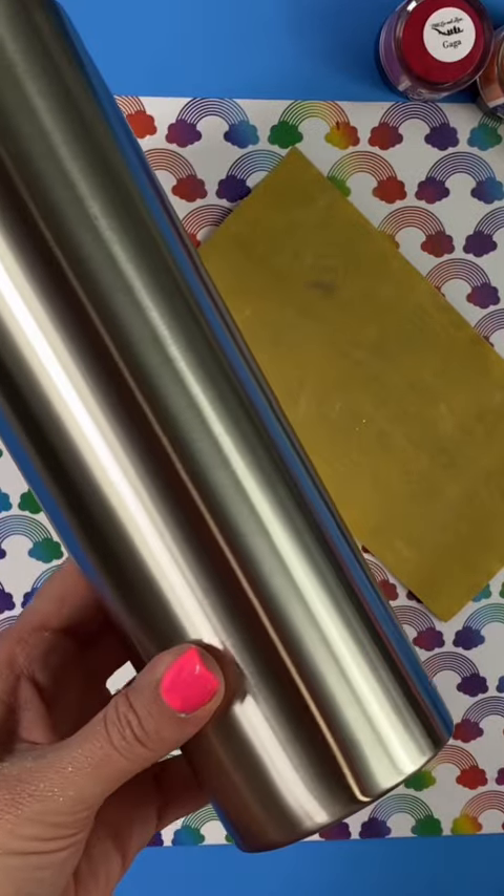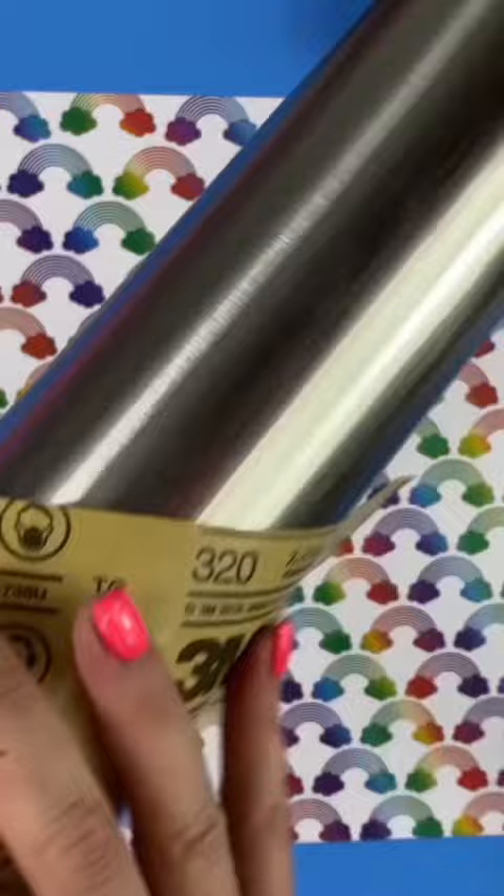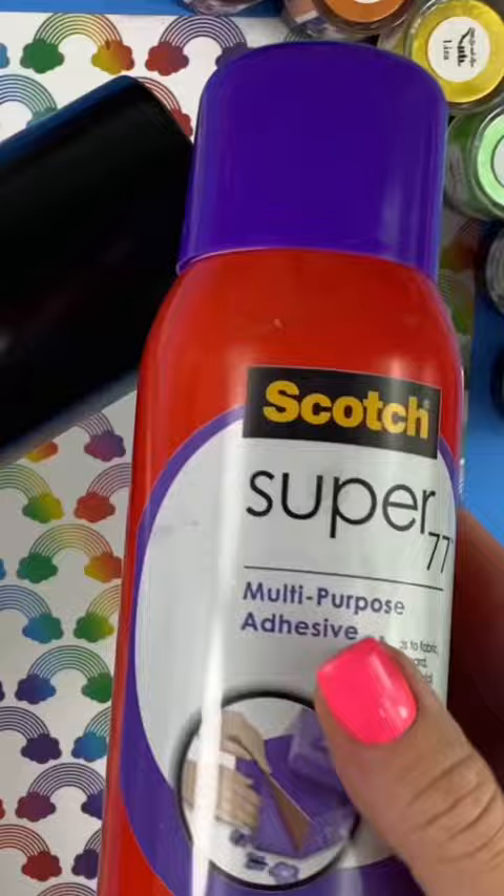Hey guys, welcome to Superfly DIY! Let's make a custom tumbler. The key to a successful tumbler is to do a good sanded base — that way all of your paint, glue, epoxy, and everything can stick really well.